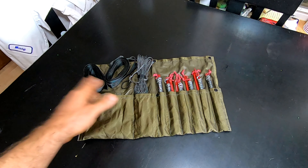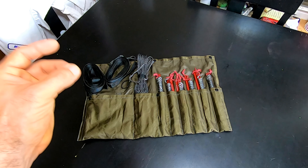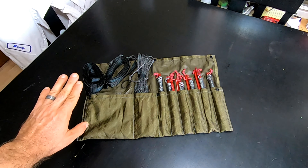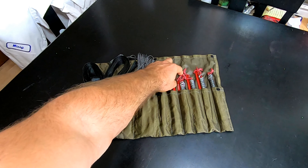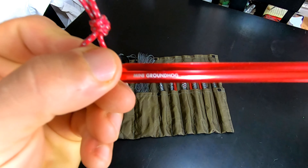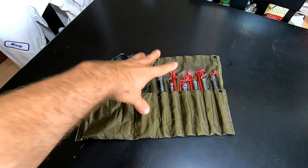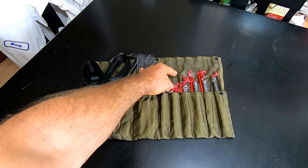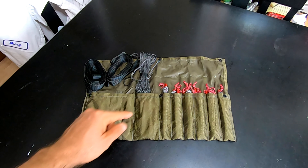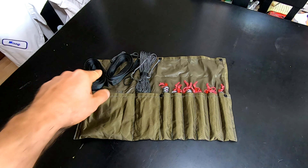It just keeps everything put away safe so I don't have to worry about things getting tangled, messed up, or poking through the side of my pack. I spend a lot of money on my gear — the last thing I want is stakes floating loose, losing them, or having them pop through something. These stakes aren't cheap. When you spend money on good gear, you want to keep it safe and organized. I can look at this and know immediately if something's missing — a stake, my ridgeline, my straps.